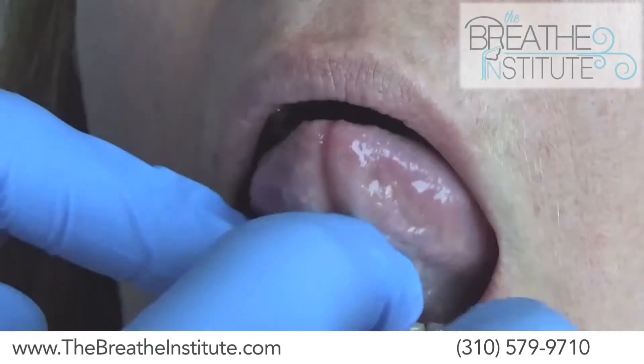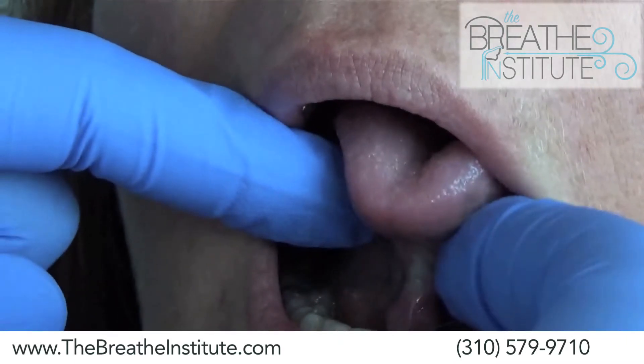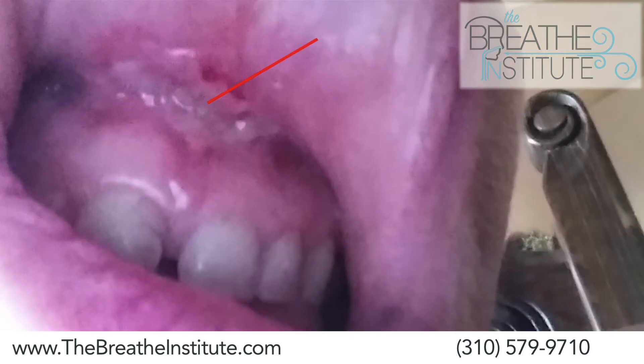This is an actual patient you're going to be seeing today who had two failed lingual frenectomy releases. This photo is taken the day after Dr. Zaghi's lingual frenectomy release. You're also going to see an upper lip frenectomy where the patient already had a failed procedure. You can see the scar tissue here at 10 days is forming and causing it to reattach to the lip.